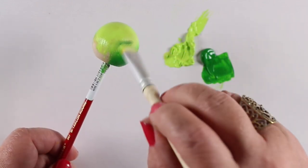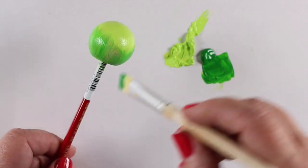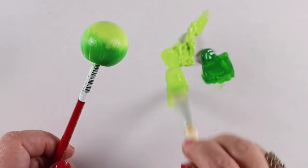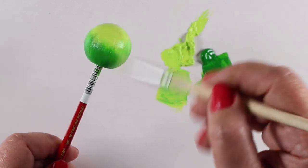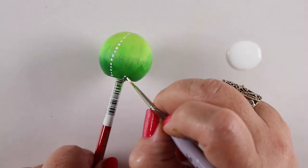Light green on the top, dark green on the bottom. I found a brush that fit in the hole so I could hold it stably without having to hold it with my fingers, which was super helpful. Then I'm going to mix a green in between the light and the dark to just thwap with this old brush and get a transition going between them.